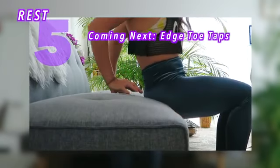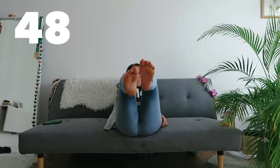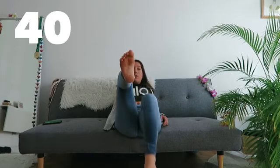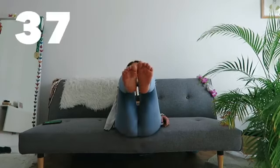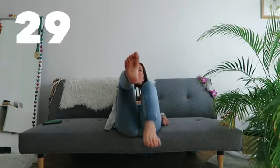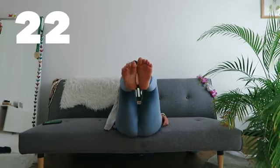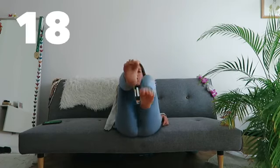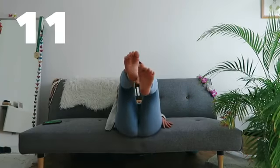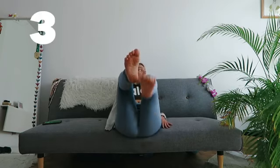Now sit at the very edge of your couch and lean back on your elbow. We're tapping the floor with one foot at a time. Keep opening your chest and lowering your shoulders down. Keep your core tight. This one you should feel pretty rapidly — your core and your psoas burning. Keep going, keep everything super tight. Don't collapse through your arms, keep your chest forward. And we'll go on our back after this.